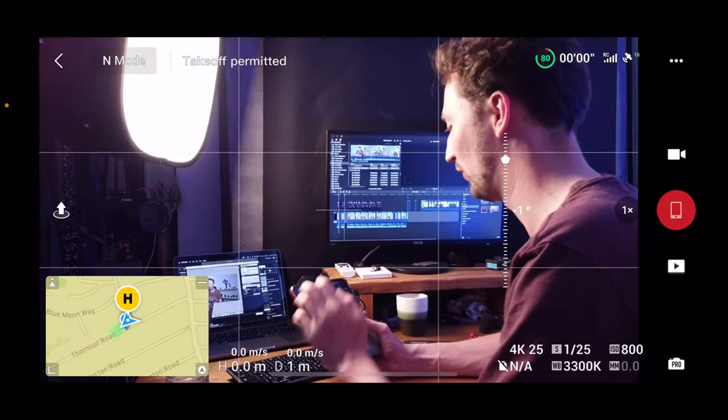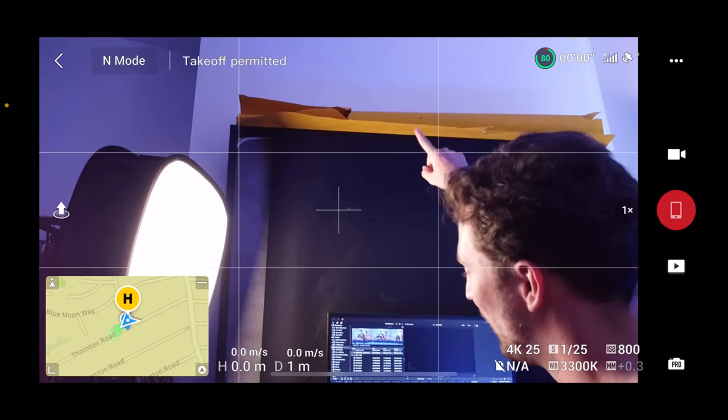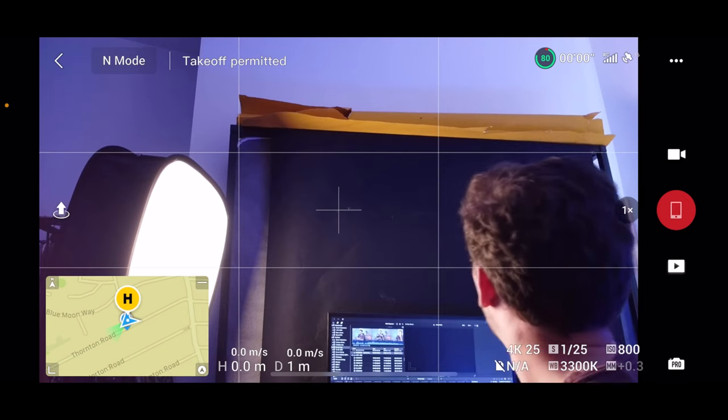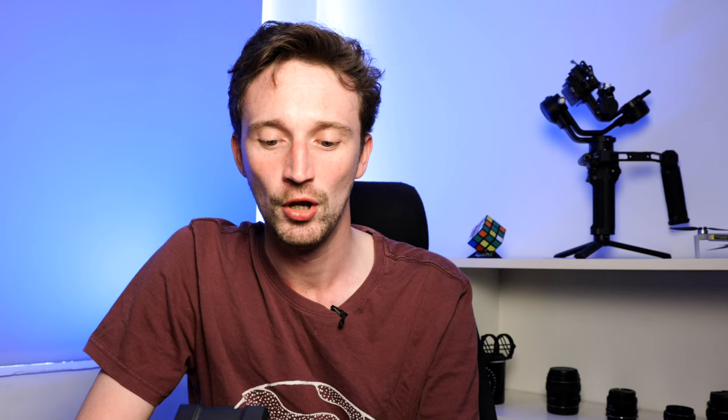The first feature is all around the gimbal. You can actually change the angle of the gimbal tilt to go past zero degrees to get higher up tilts. At the moment we're on one degree, but you can go all the way up to 20 degrees. What's really cool about this is you can capture more details around you — it might be that your drone's at a certain level but you just need to get a little bit higher. An upward tilt is also great for a vertical panorama, which is going to be one of my next videos.